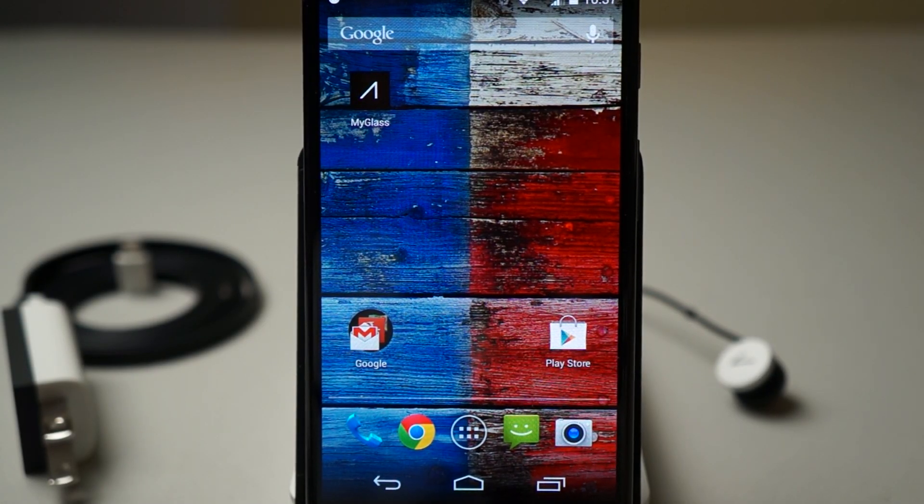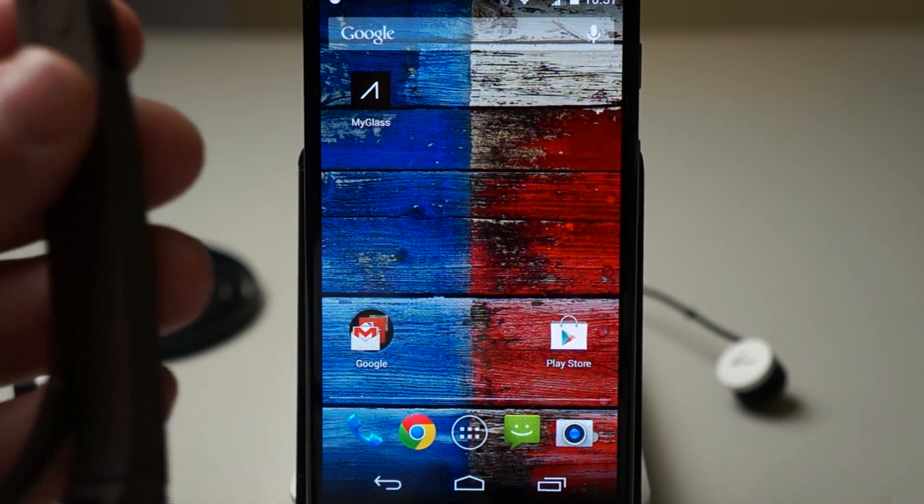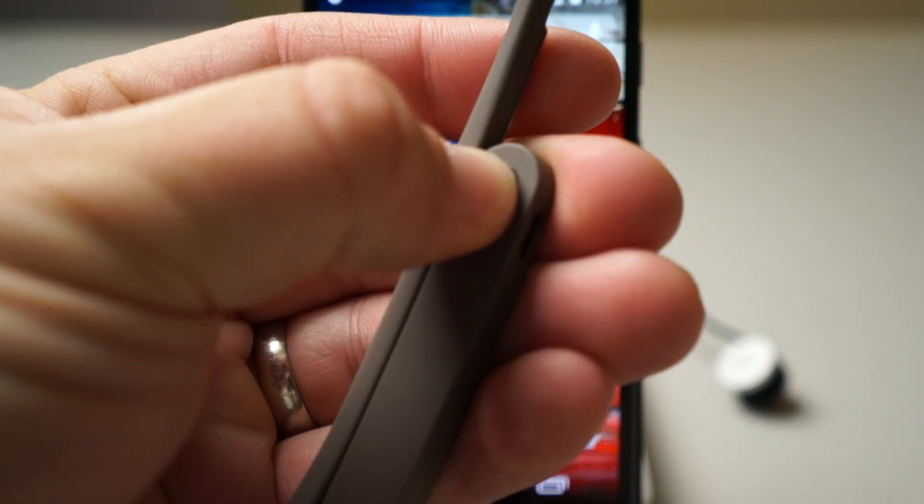Hi everyone, this is Aaron for Zollotech and we're going to set up Google Glass version 2 for the first time. I have the glasses in front of me right here, and this is the power button. Let's push and hold this.